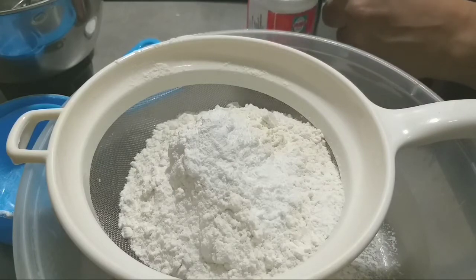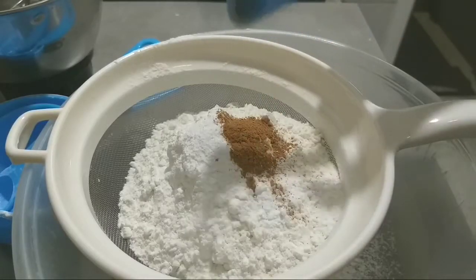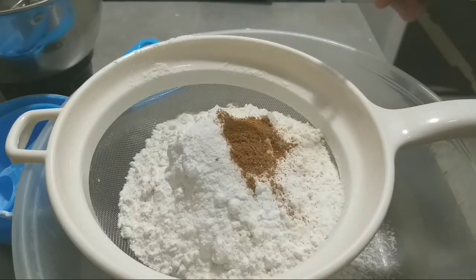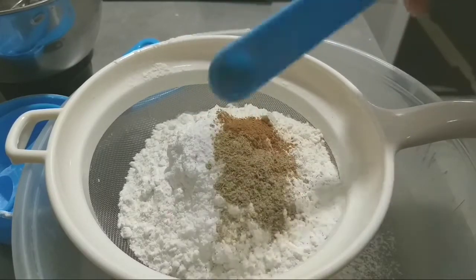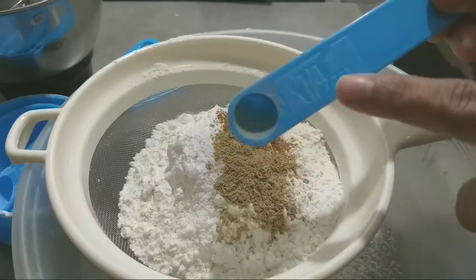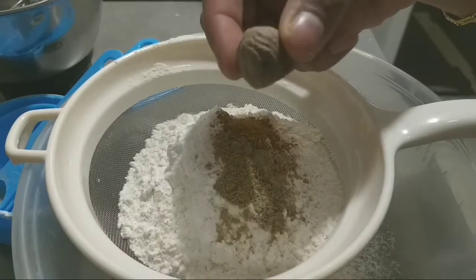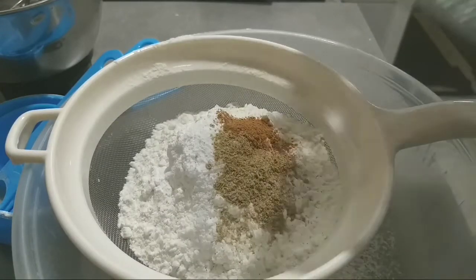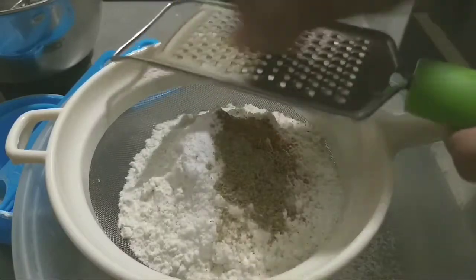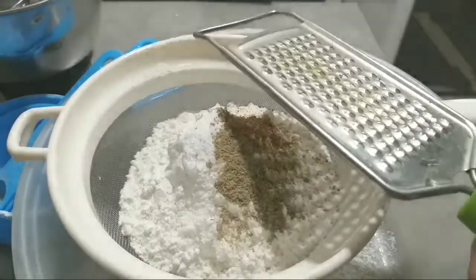We are going to add baking soda. The cinnamon — a small amount is used. The cinnamon pot is made out of half a small one. This is a little more grating on the nutmeg powder.